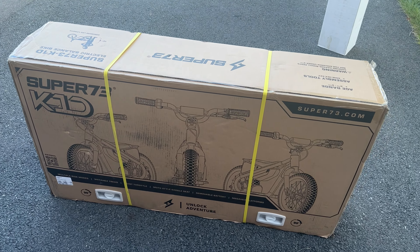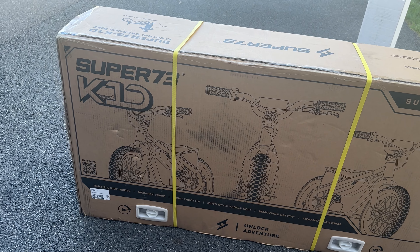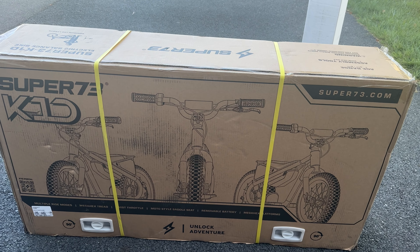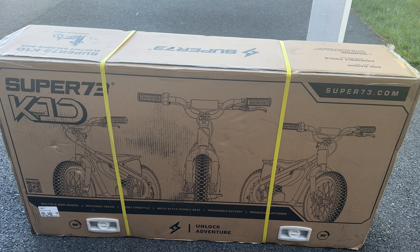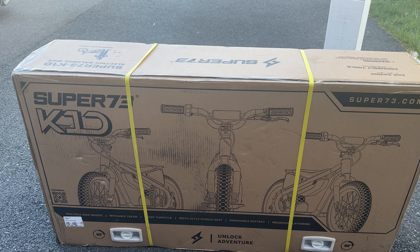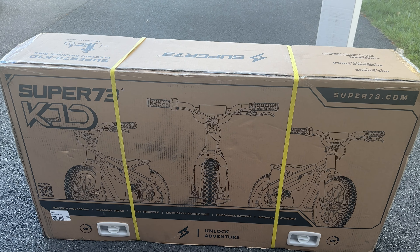So there it is, I just got here. This is the Super 73 kids bike and we're going to do an unboxing. We're going to set it up, and probably on the next video we'll show you some riding footage and some first impressions. But now let's unbox this and put it together.